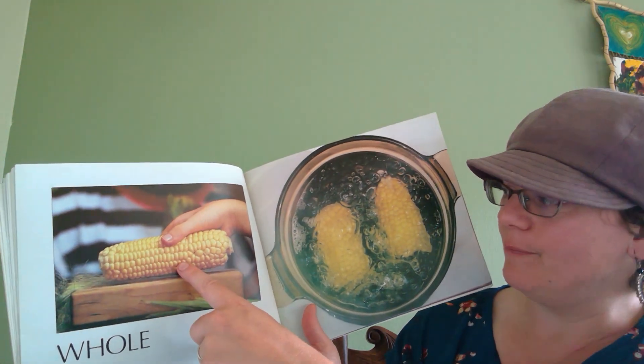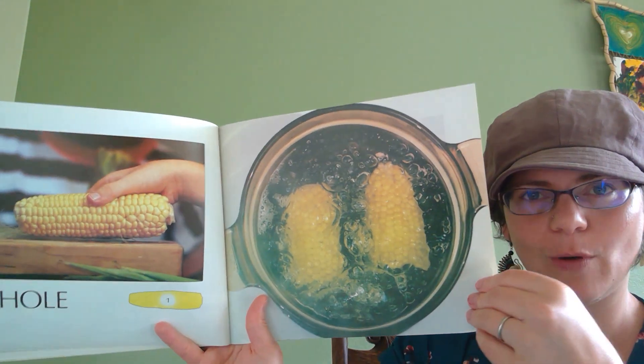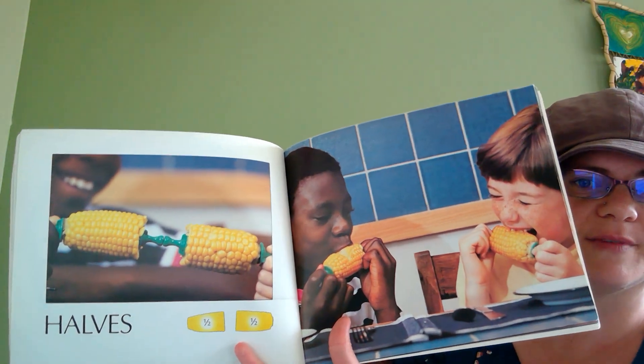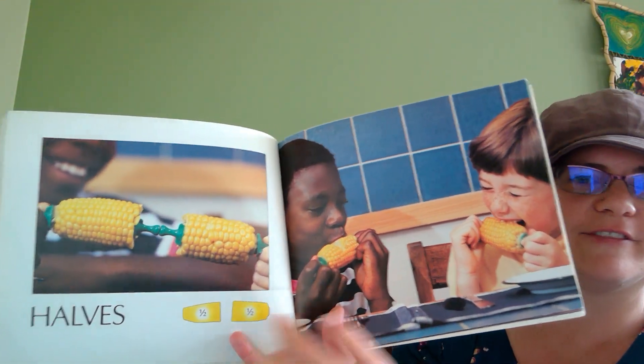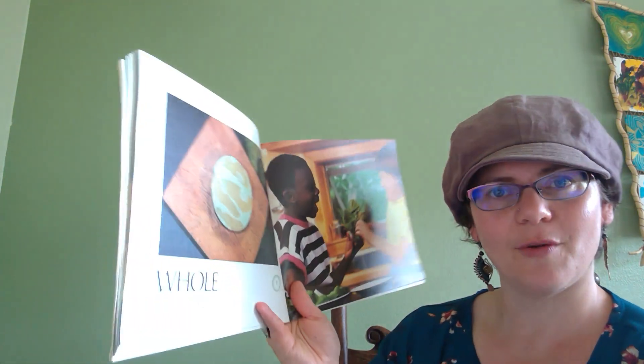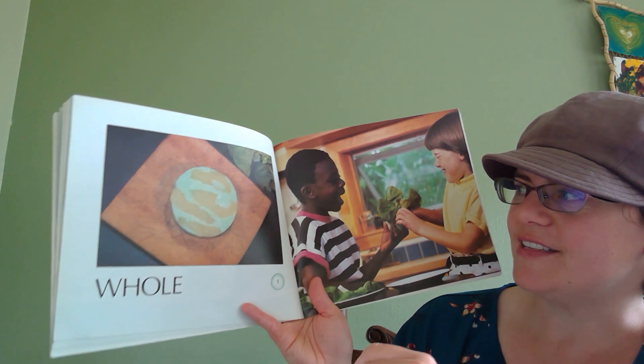Whole corn on the cob. Break it in two in the pot to boil it — you have halves. Two halves. One half plus one half. And they're enjoying delicious corn. We will get to enjoy corn soon; it's almost the growing season.